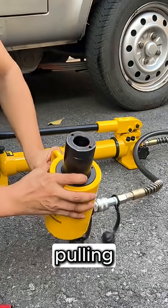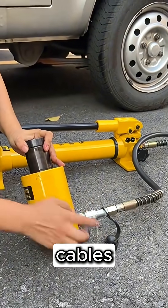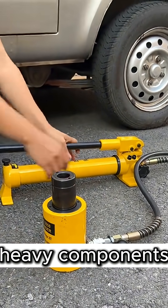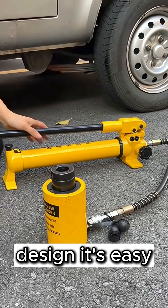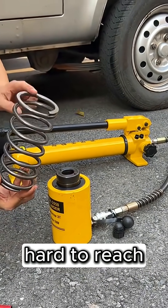Perfect for lifting machinery, pulling anchor rods, tensioning cables, or pushing heavy components in confined spaces. Thanks to its compact and lightweight design, it's easy to carry and operate in hard-to-reach areas.